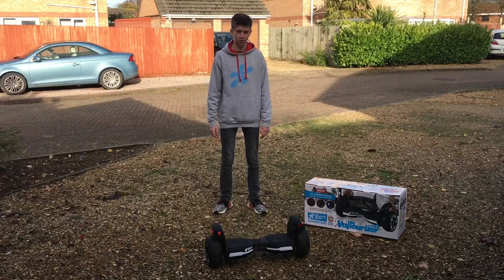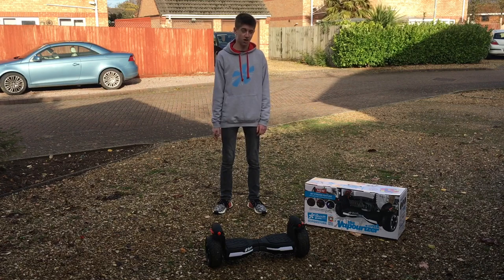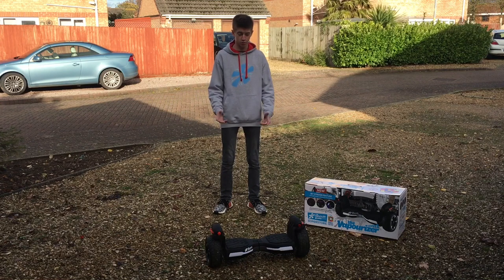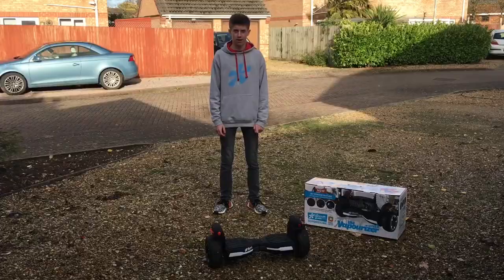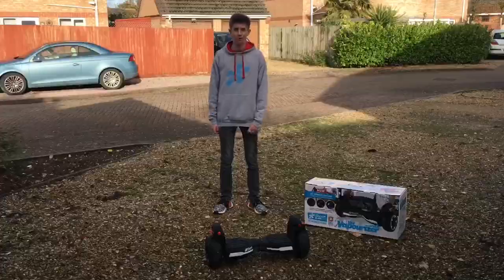The Breezeball Pro vaporizer isn't to be mistaken for a novelty-style board — it's actually a very capable board. Thanks to its chunkier tyres and more sturdy design, it's more than capable of covering both gravel, pavements, and also grass.